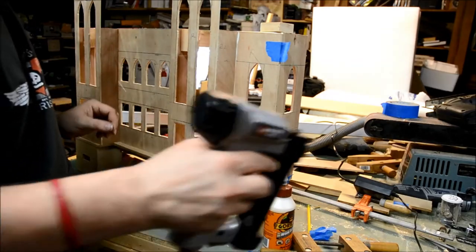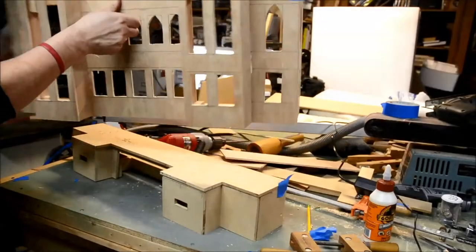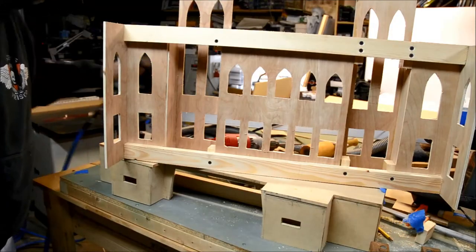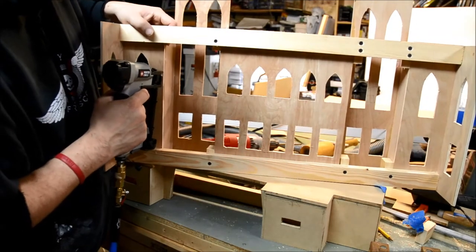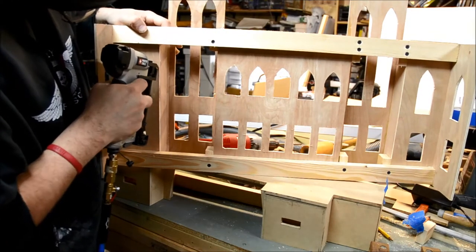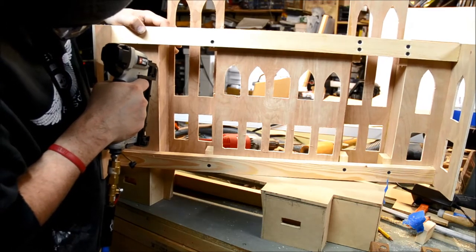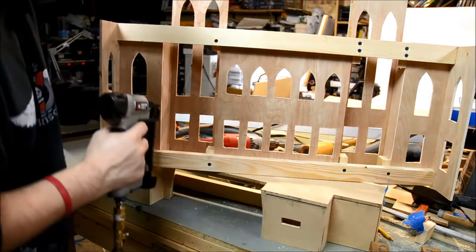Then I'll turn it around to fasten the pins on the other side. There are some one-by-twos used to support the structure from the inside. Here I'm lining up the two-inch panel with the face of the four-inch panel on the left and looking down on it so I can line up the pin correctly.